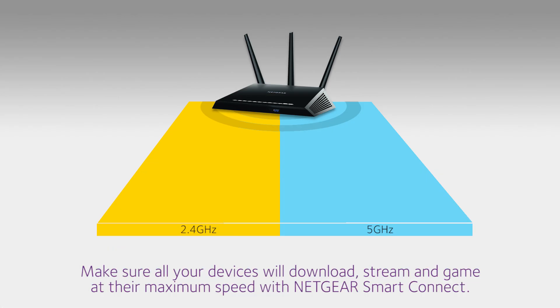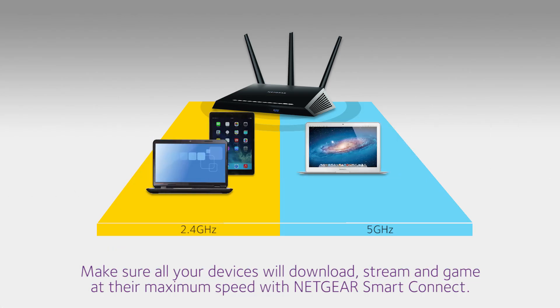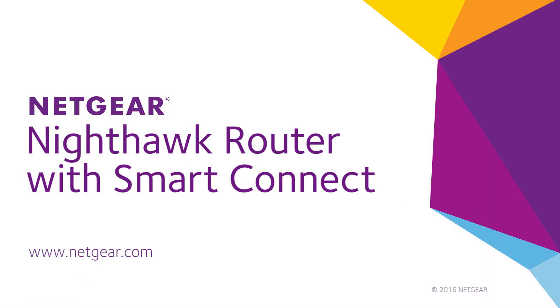Make sure all your devices will download, stream, and game at their maximum speed with Netgear Smart Connect. Find out more at netgear.com.